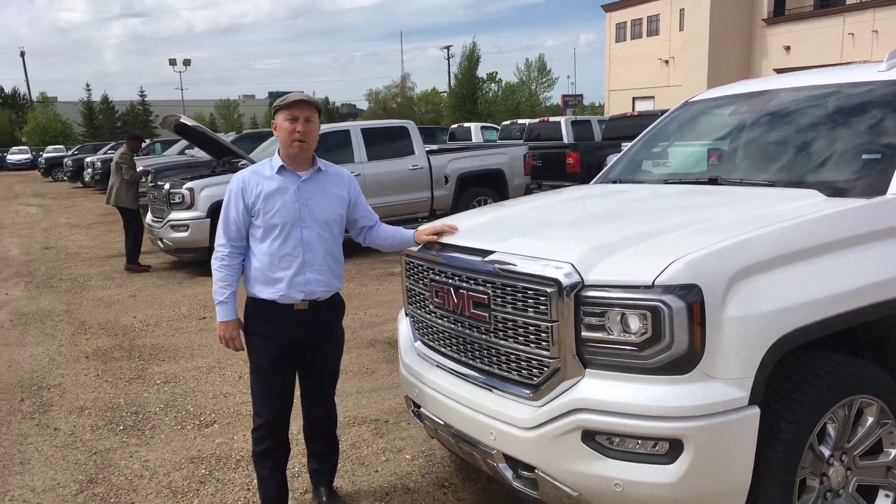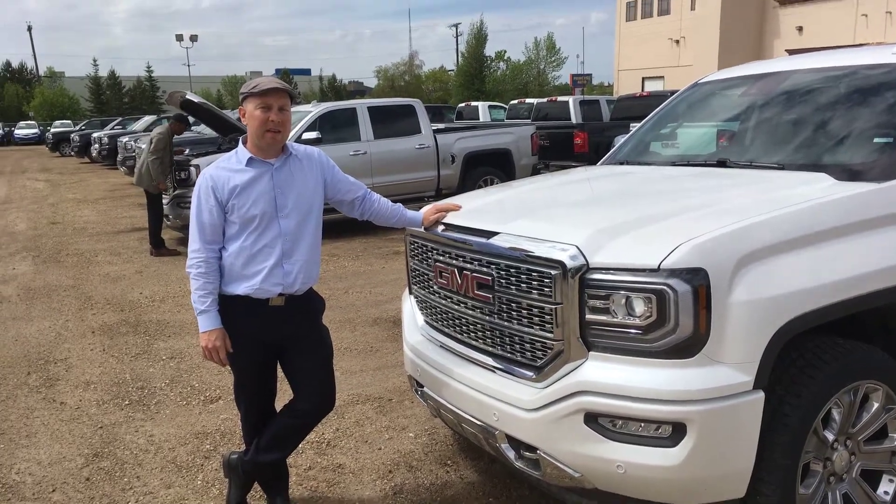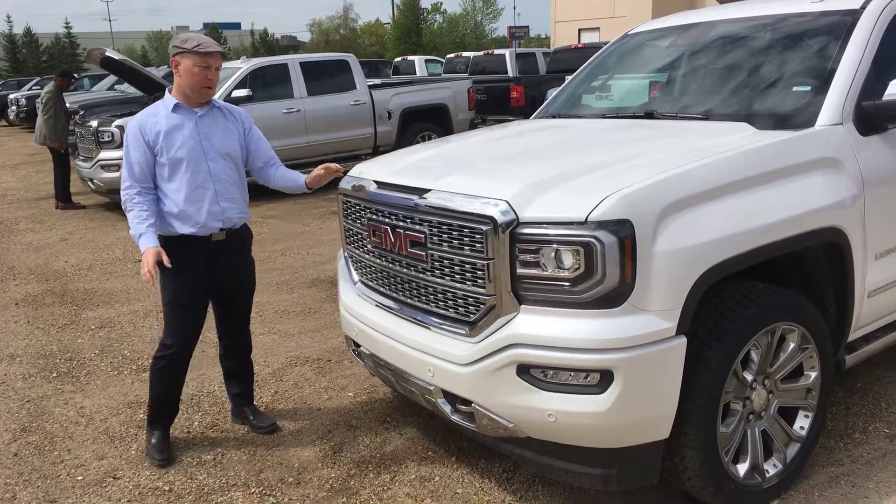Hey Keegan, this is Derek here at Capital GMC. We're just shooting this video to show you the 2018 Sierra Denali — the White Frost Edition that everybody usually goes for.